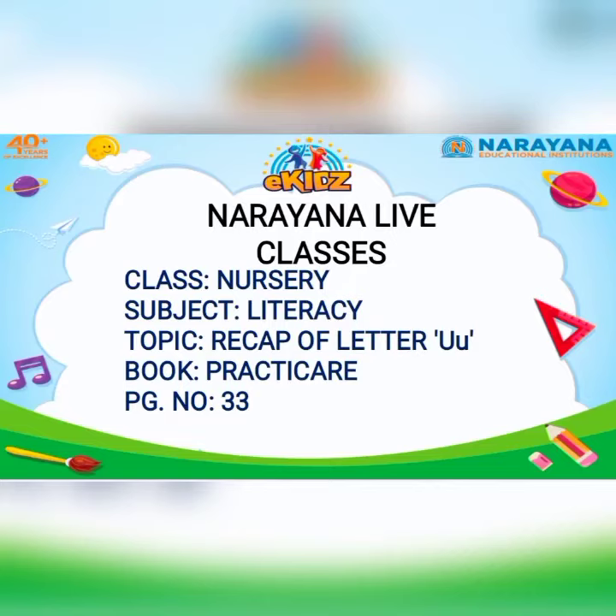Good morning students. Welcome to the Narayana Life classes. Today our subject is Literacy and the topic is a recap of letter U, which you have to do in Practice Year page number 33. In the Literacy Practice Year book, when we open to page number 33, we see letter U.